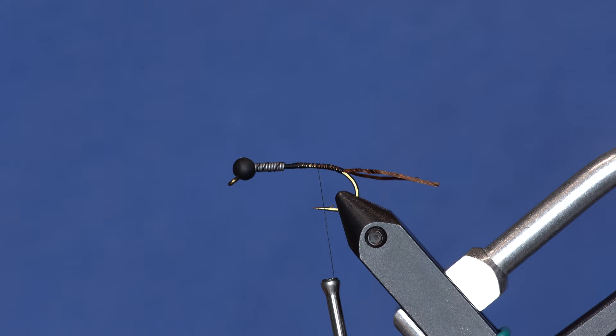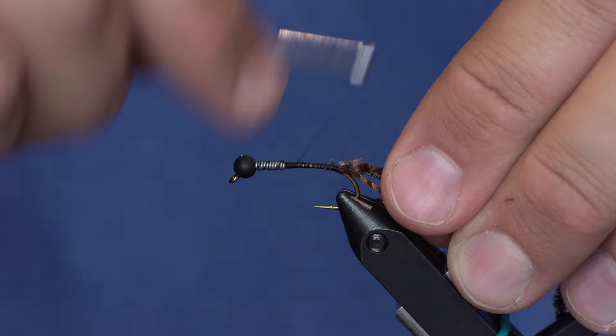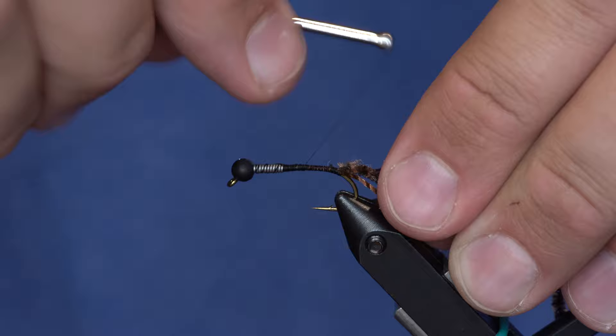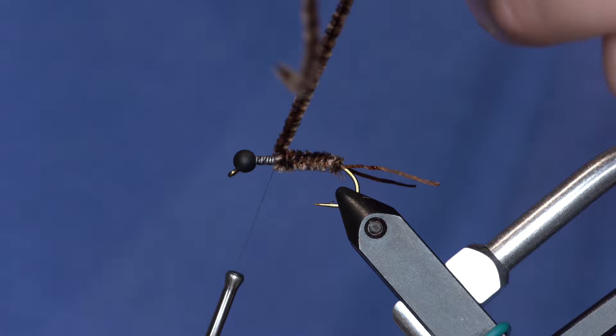From here I'm going to take this stonefly chenille, strip a little bit off of it, and tie in that little core piece right here. If I were using thicker thread it would take a lot less time to build up the taper. I just want to build up the taper over this lead, which makes everything tie in a little bit easier and better. Then using a rotary style, I'll wrap that up just barely over the lead, so I've got about that much showing, tie it off and trim.